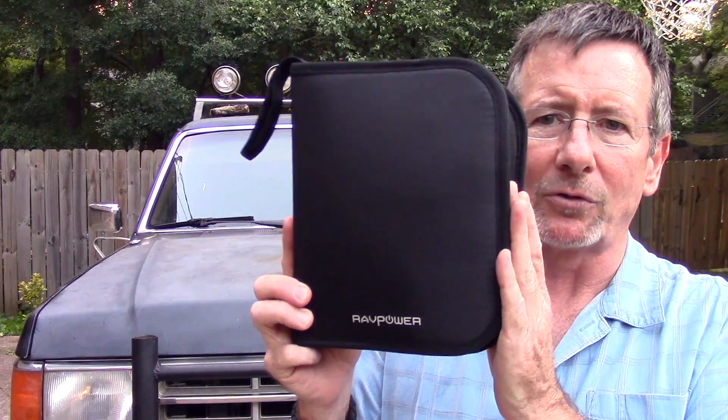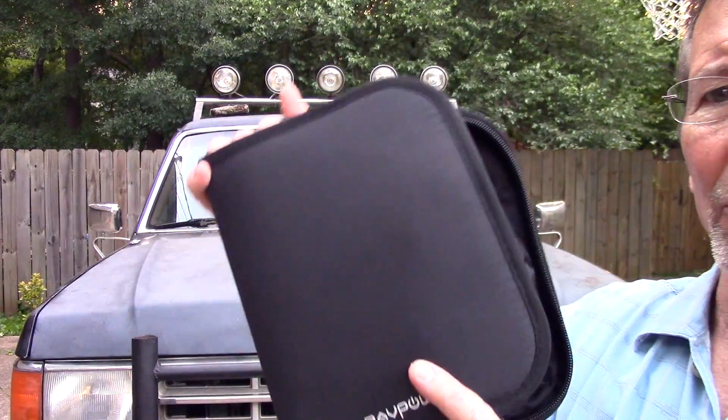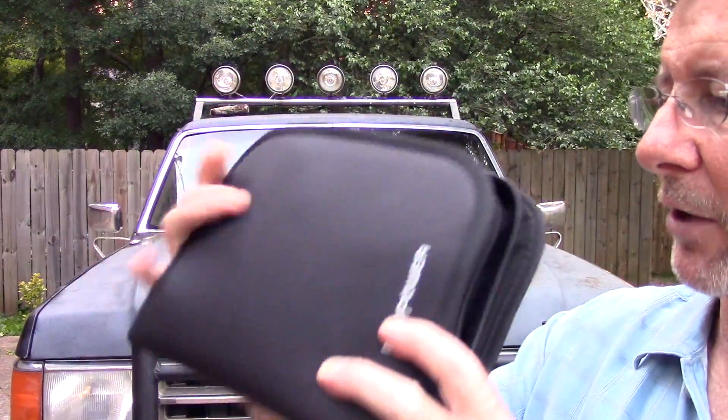I've got a jump start kit from the folks at RAV Power here, and we're going to take a look at this and see just how well it works on this big old 351 Cleveland Ford V8, which is dead as a rock. Let me show you. Here's the kit right here - comes in a nice little zip-up package so it would fit under your seat.